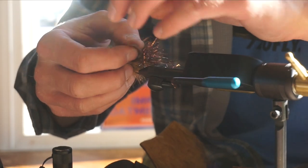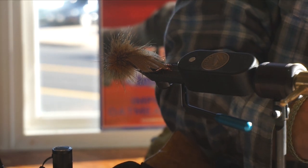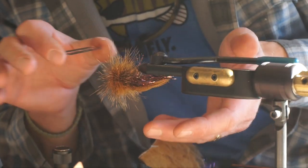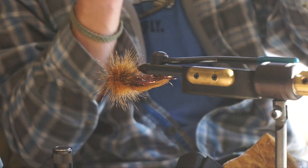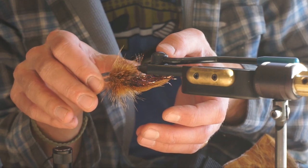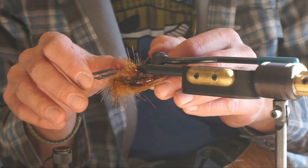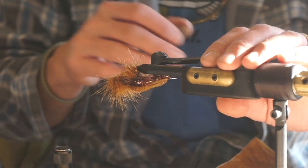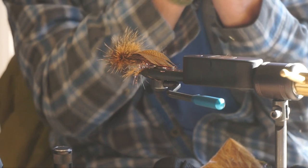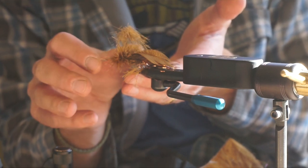Now we're going to pretend to be a barber for a few minutes. Take your flexible razor blade — if you're suicidal, stay away from these things and have someone else tie your flies. We're going to create a wedge head. First thing, go straight underneath and just shimmy the razor back and forth right through, nice and smooth. You can do this with scissors but it'll take forever. That gives you your nice flat bottom. Invert and lay it right on top of the hook.